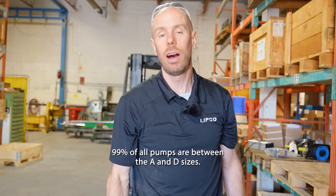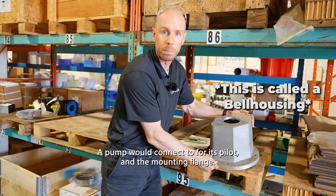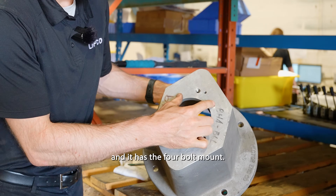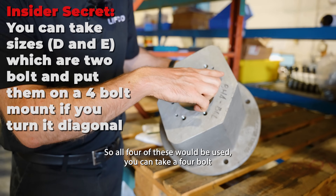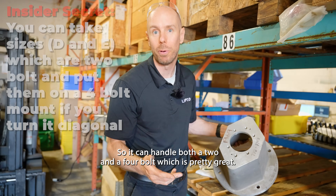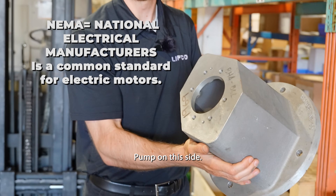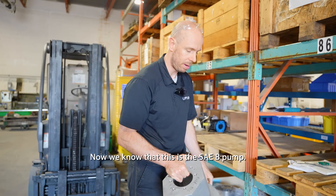99% of all pumps are between the A and D sizes. This is what a pump would connect to for its pilot and mounting flange. It has a two-bolt mount and a four-bolt mount — all four of these would be used. You can take a four-bolt and go diagonal on the SAE-D, so it can handle both a two and a four bolt, which is pretty great. This would connect an electric motor on one side — which also has its own standards — and the pump on the other side, with a shaft that goes through here.